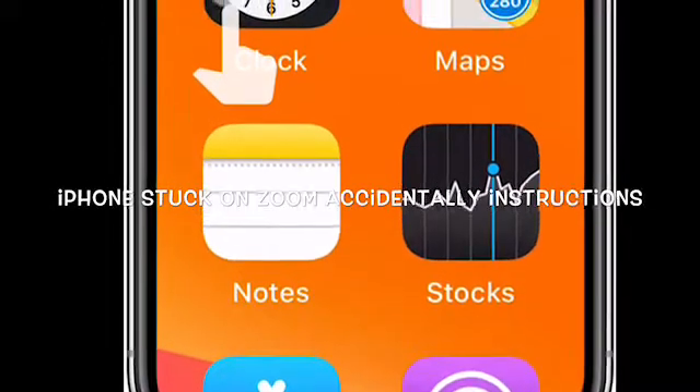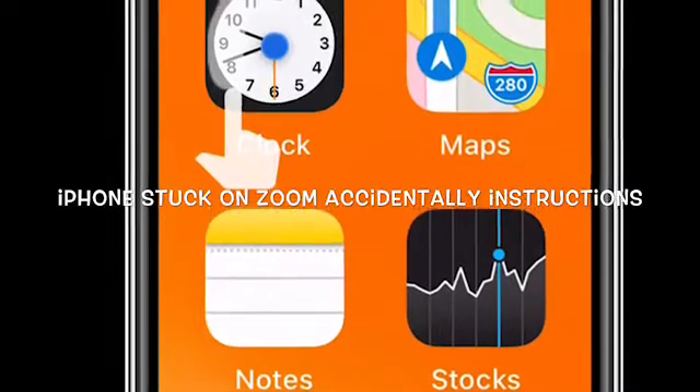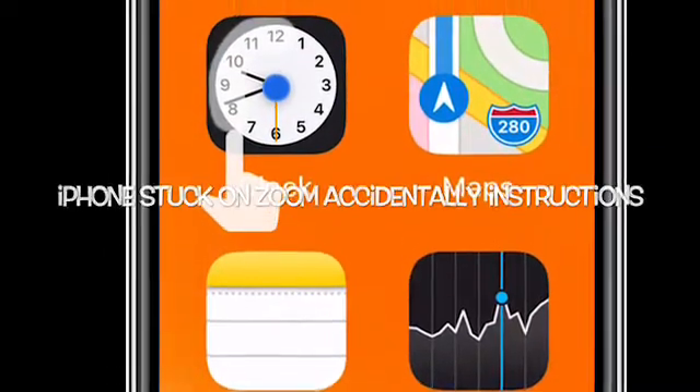So your iPhone looks like this — you can't see your screen, it's totally magnified. I'm going to show you guys how to fix that and get it back to normal.